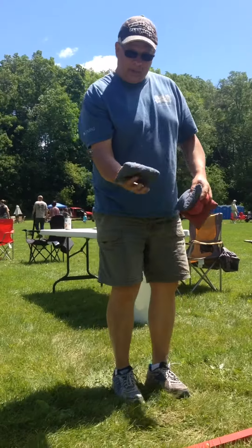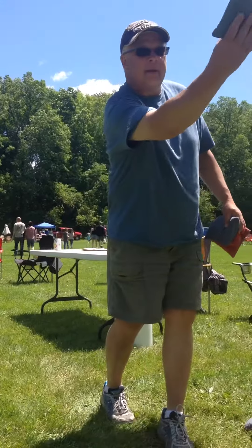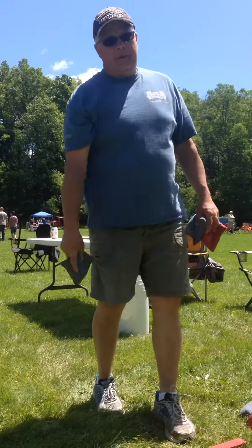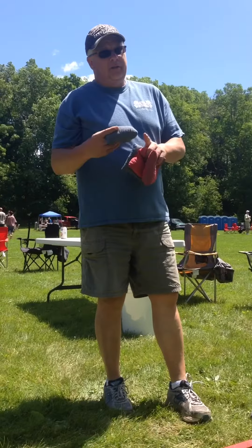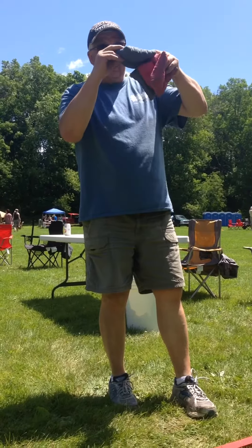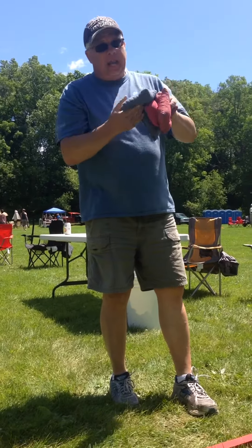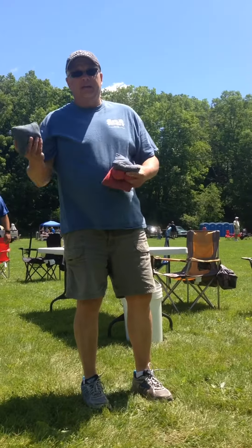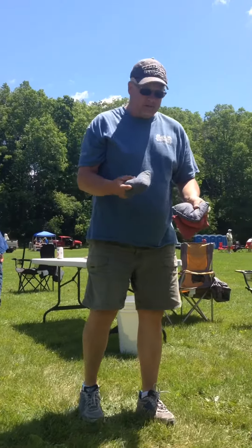I'll spin the bag like this. A lot of people hold it like this and they'll kind of flop it. My way of spinning it — and that's a lot of people throwing it that way now — is the bag goes through the air flatter. It's going to hit and then it slides. When it flops, you don't know which way it's going to go, right or left. So you're kind of taking a gamble with that. A lot of people are going to the spinning style.